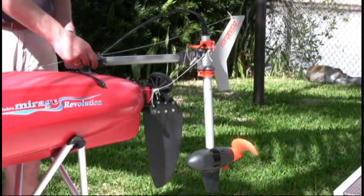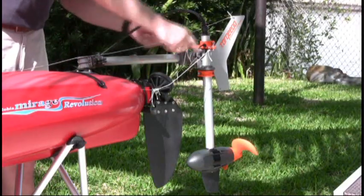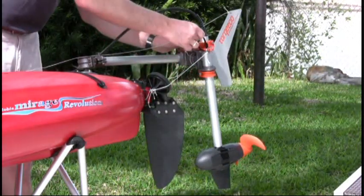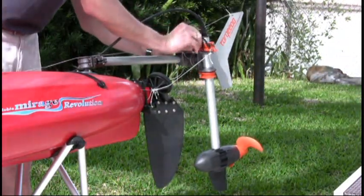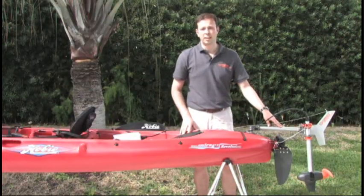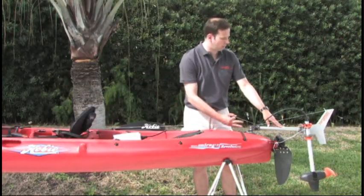If you want to use the motor, you attach it to the ball. You can connect it to the steering of your kayak and this way you have great maneuverability, or alternatively you can fix the steering in any position that you desire. It goes without saying that you can also tilt the motor, which is operated with this line.